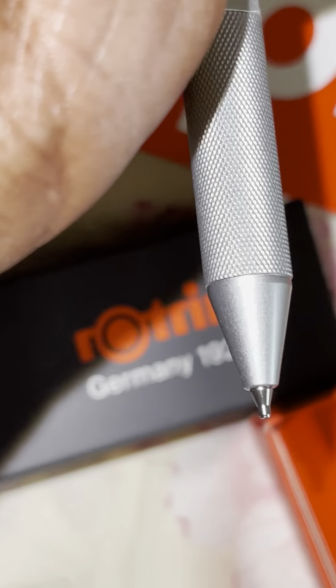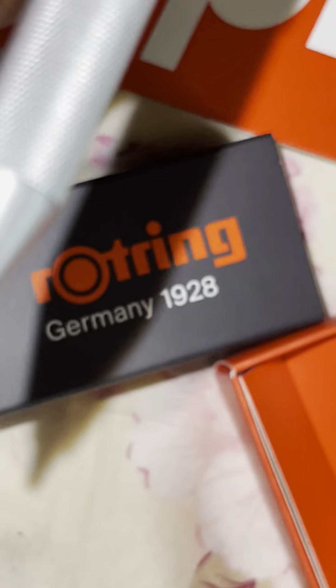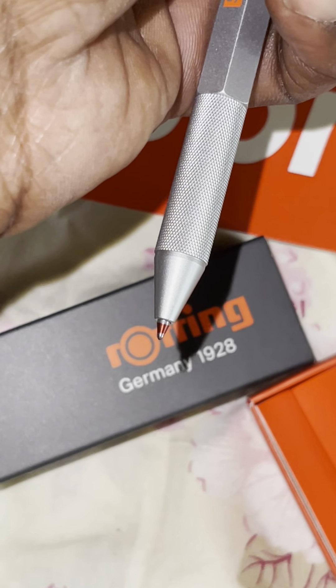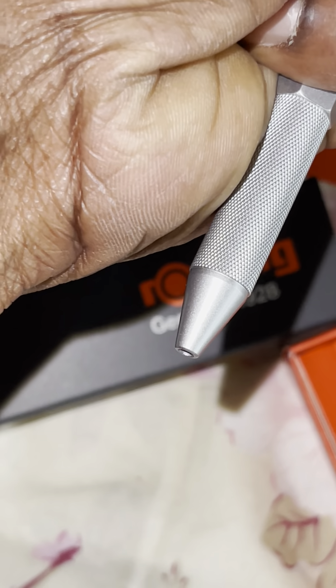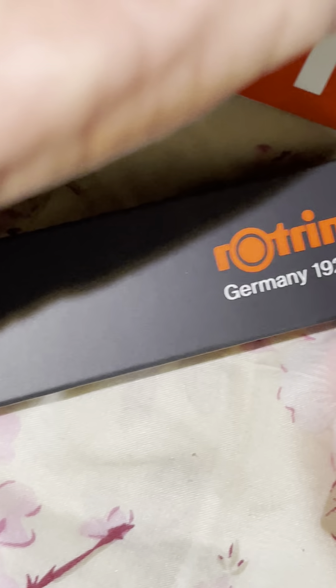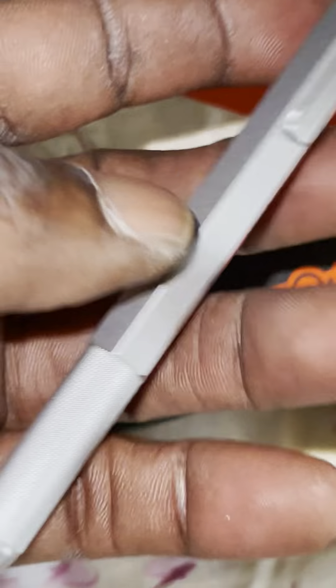I don't know how you operate it yet, but oh — look at that! Oh, there we go. So maybe I turn that — oh shit, fire y'all! Let me turn it again — oh that's fire! I see now, and that's the pencil part. Stop playing — I'm in love with this. If they restock, I'm getting another one. I'm in love with this, stop playing with me.